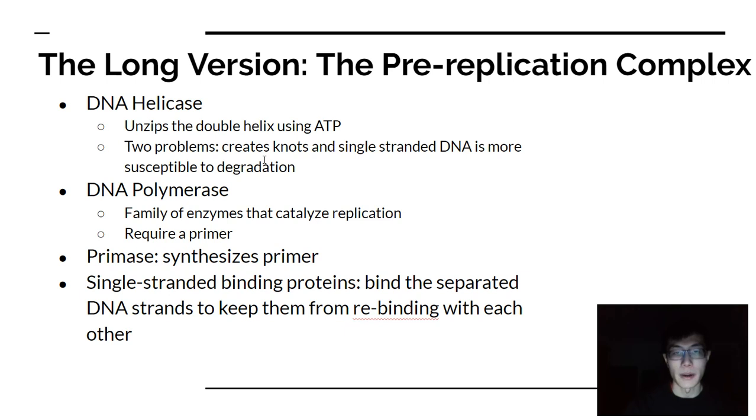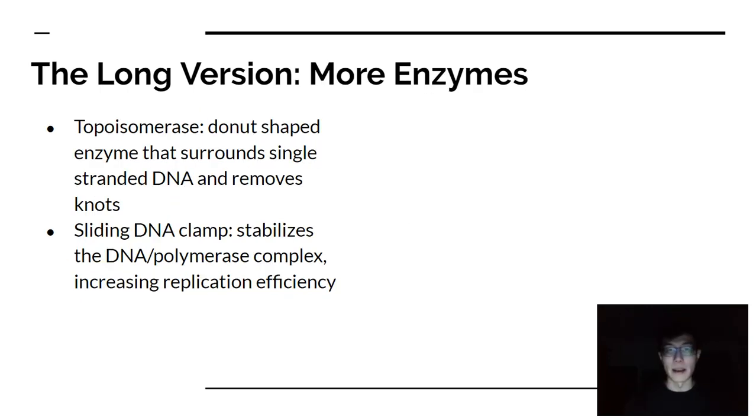When DNA helicase is unzipping the helix, it creates knots. As those knots get tighter and tighter as the complex moves forward, you need to relax those coils. Topoisomerase is a donut-shaped enzyme that surrounds a single-stranded DNA and removes knots. There are two types: one makes single-stranded nicks, another makes double-stranded nicks. Either way, it surrounds the strand being pulled, removes the knot, and releases the tension in the replication.